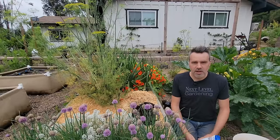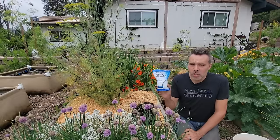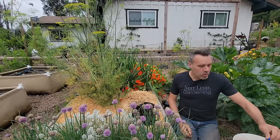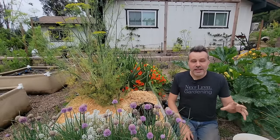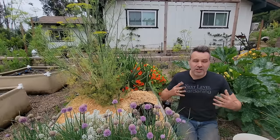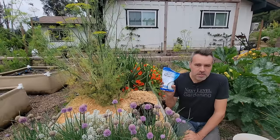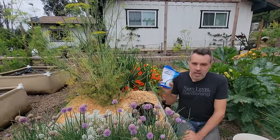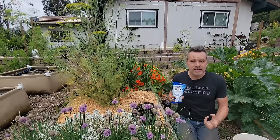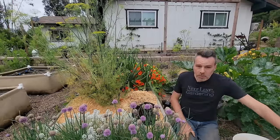One thing people swear by for blossom end rot is Epsom salts. But there's actually no evidence that this works — I did a whole video on it. In fact, the magnesium in Epsom salt can actually block some of the calcium in the soil from being absorbed by the tomato plant, which is the exact opposite of what you want. I will put Epsom salts in a potted tomato because you can't guarantee magnesium is in the potting mix, and tomatoes do need magnesium. But in the ground, it's very rare for soil to be depleted of magnesium, so I won't be using Epsom salts today.